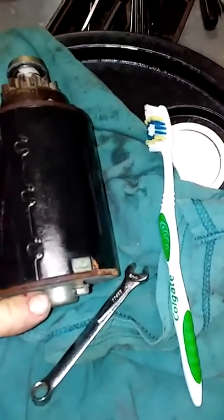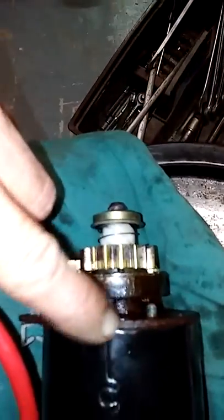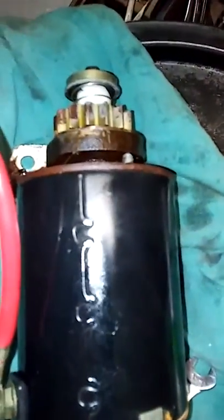Then we'll have fun putting the brushes back in. We want to get to this bearing here, clean it and clean all around it, then get up here to this bearing and clean it and all around it. Then we'll clean out the inside of the armature housing where the magnets are, get that good and clean, and then we'll clean the armature itself.